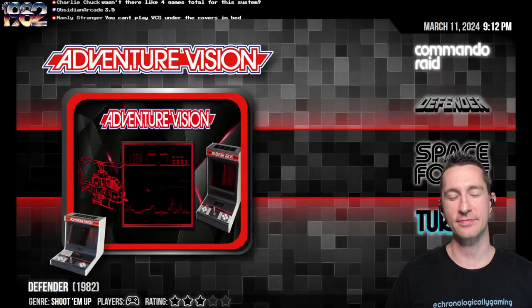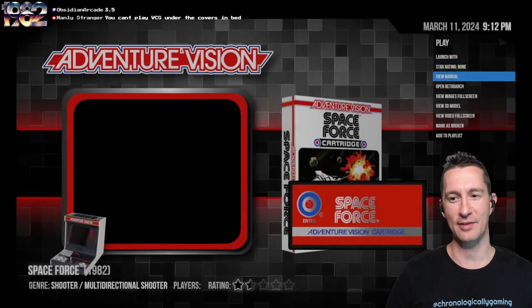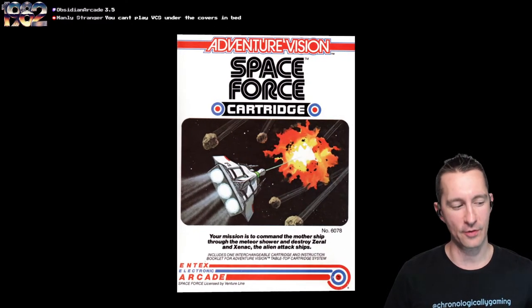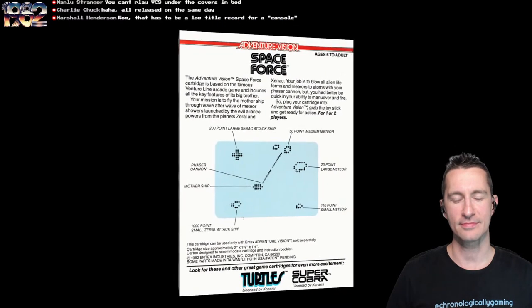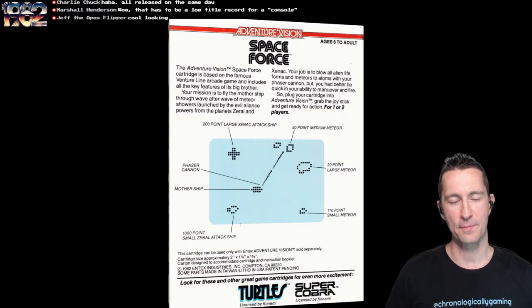Coming up next is Space Force for the Intex Adventure Vision. This one is an Asteroids game, and the front of the box actually looks very Asteroids-ish. Your mission is to command the mothership through the meteor shower and destroy Zera, Zeril, and Zinnak — they already have some lore with aliens we've got to blow up. For the Adventure Vision tabletop cartridge system.